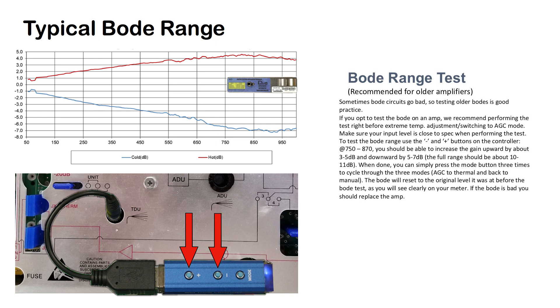To test the Bode range, use the plus and minus buttons on the controller. At 750 MHz to 870 MHz, you should be able to increase the gain upward by about 3 to 5 dB and downward by about 5 to 7 dB. The full range should be about 10 to 11 dB. When done, you can simply press the mode button three times to cycle through the three modes — AGC to thermal and back to manual. The Bode will reset to the original level it was at before the Bode test, as you will see clearly on your meter. If the Bode is bad, you should replace the amp.